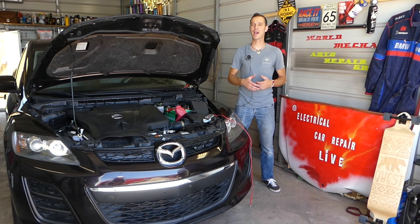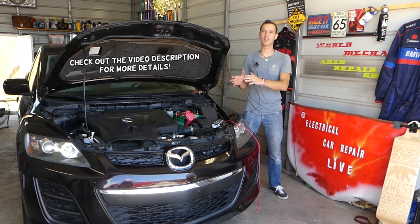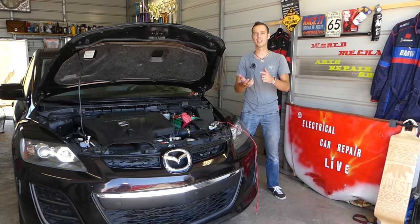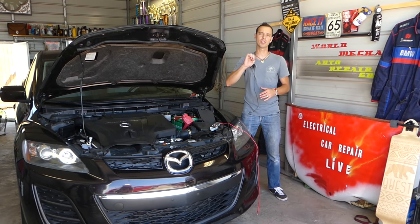Hey guys, welcome back to Auto Repair Guys. Thank you for watching and subscribing to the channel. In today's video we'll be working on a Mazda. If you have any Mazda vehicle — such as Mazda 2, 3, 5, 6, Mazda CX7, CX3, or CX5 — and the car does not want to start, does not crank, does not start.